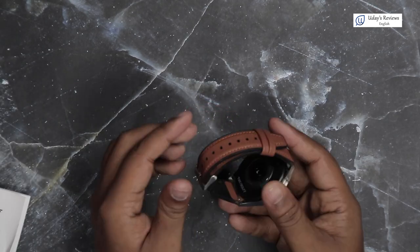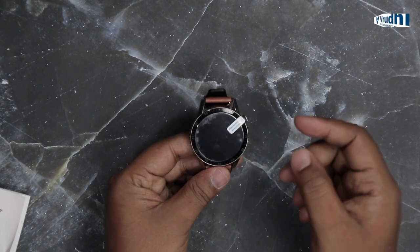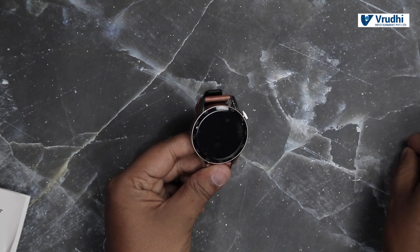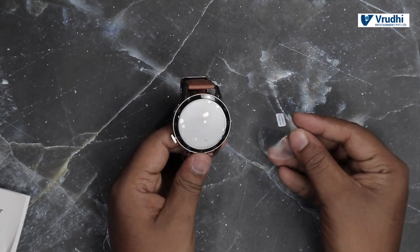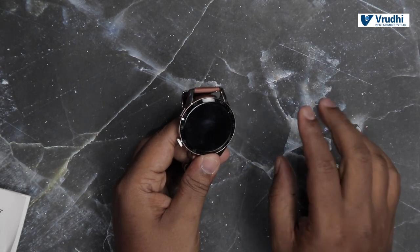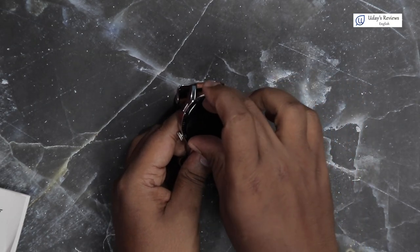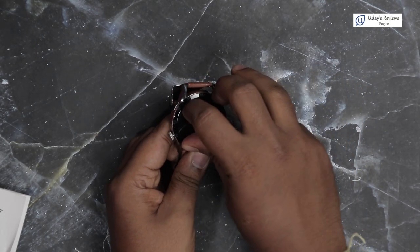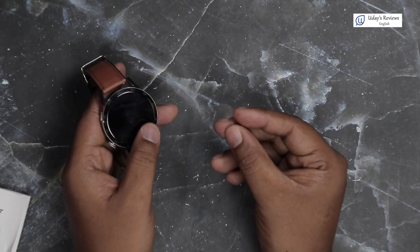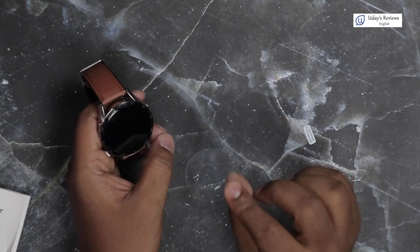This is the watch. It has a leather strap and a pin guard on it. Let me remove the protection cover. There are a few scratches on the guard. After removing the protection cover, there is one more cover on it — possibly a tempered glass. It also has dust inside, so to prevent further scratching, I will remove this cover.